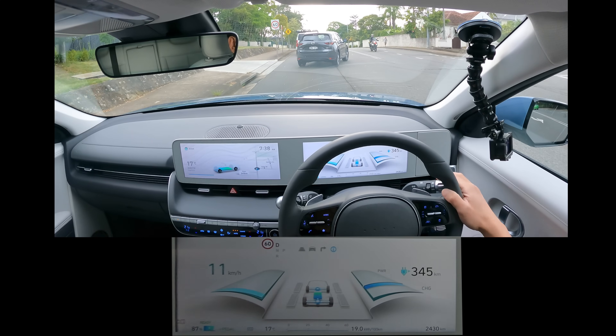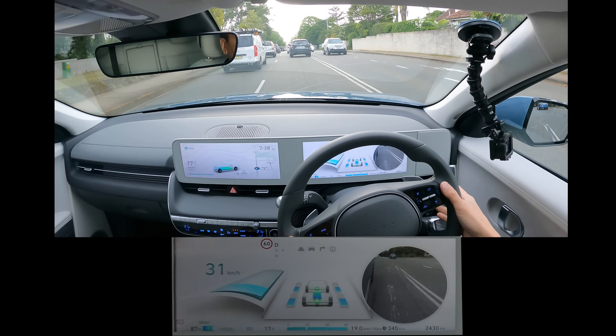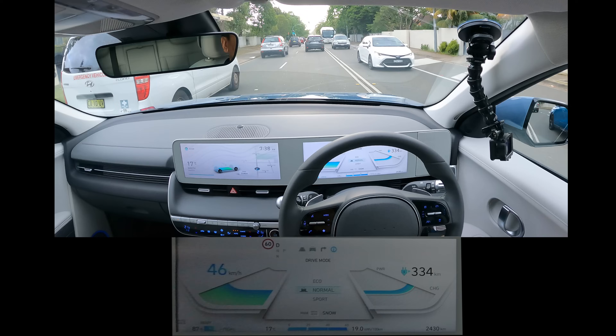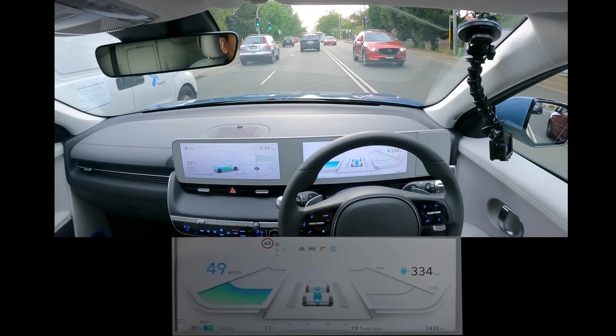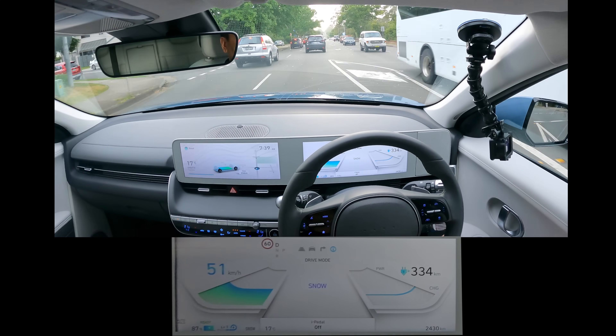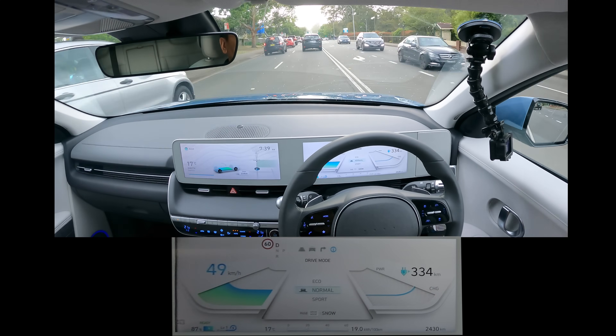Collision warning — got a test there, inadvertently of course. I do like just normal mode, actually. Eco is a little bit draggy. And if you want to go into snow mode, you hold the drive mode button here and it gets you into snow mode. We'll go back to normal mode for now.